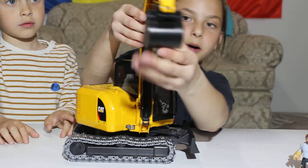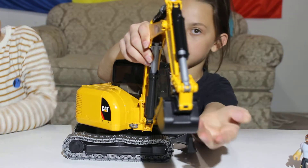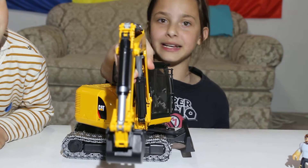Right here, this scooper — it bends, it moves around just like a real excavator. Isn't that amazing?